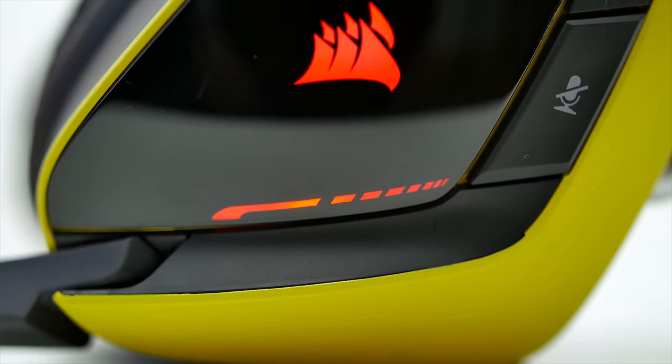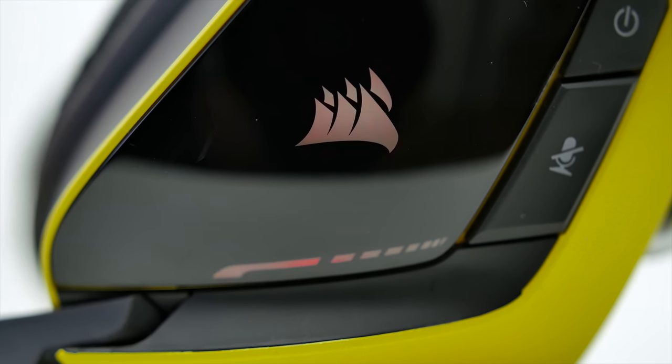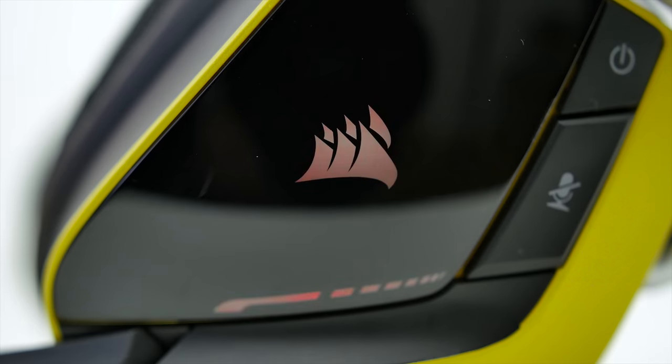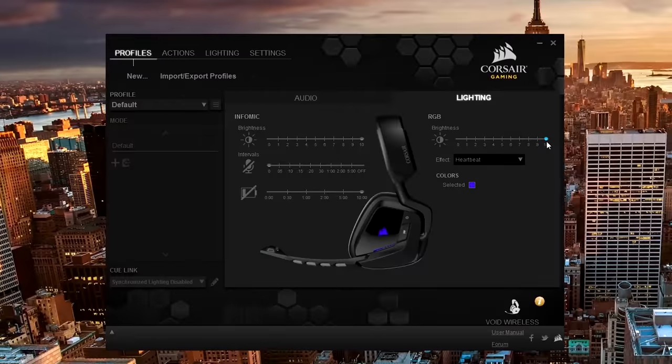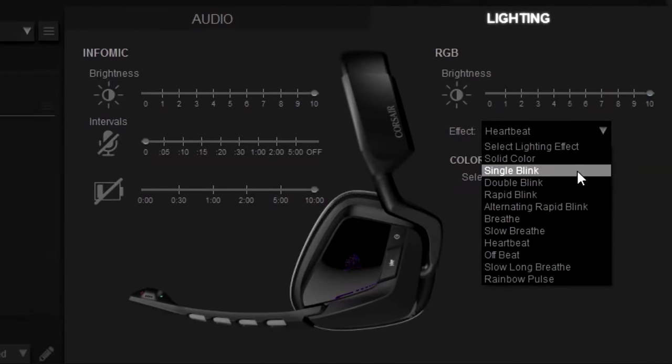I choose battery life over blinking lights, which are nothing special. You can choose any color you want — 16.7 million colors — and the 11 effects are just variations of blinking speed or breathing. There's actually no way to link lighting behavior to the audio source, and given how quickly it drains the battery, it should just be turned off.